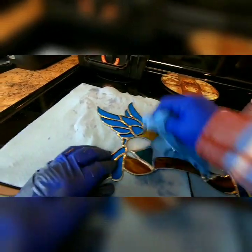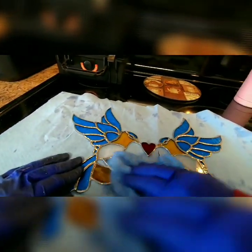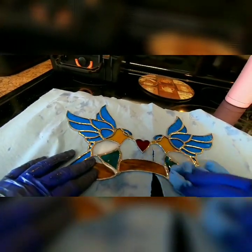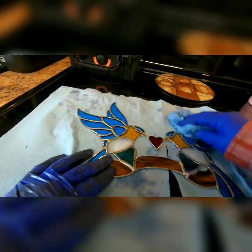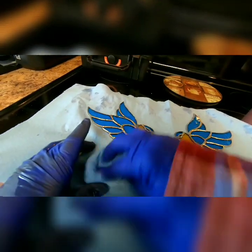Now I'm going to dry it off. I go over it with a paper towel that I have wet with white vinegar and I'm just wiping it all off with that. This helps to make sure all the flux is off of there.